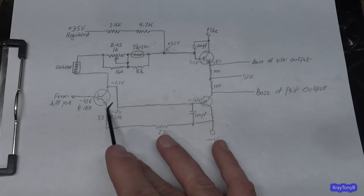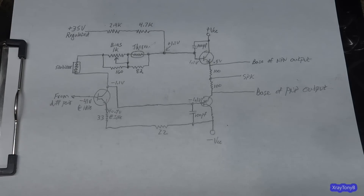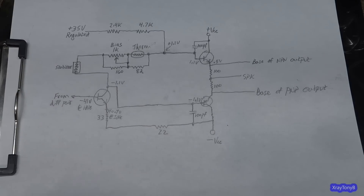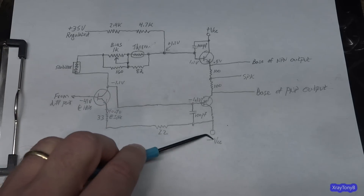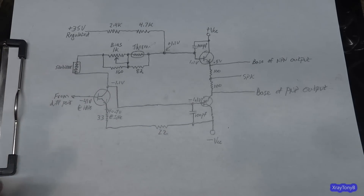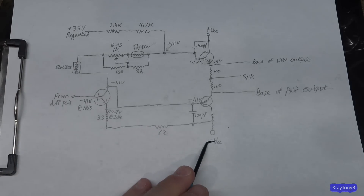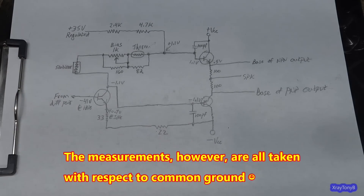To sum up this long talk: this is a standard bias circuit that works pretty much like all the other ones. The biggest thing is when you're working with a positive versus negative voltage differential, a lot of this gets confusing if you try to reference everything to ground, because it's not working with reference to ground — it's working with reference between the positive and negative voltage. So there you go, that's how it works in a nutshell. Hopefully that'll help.